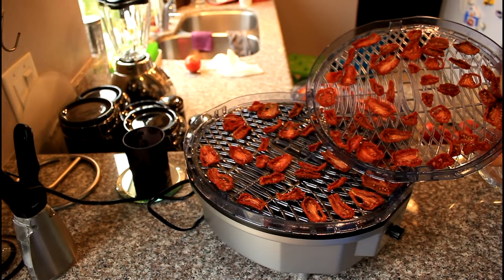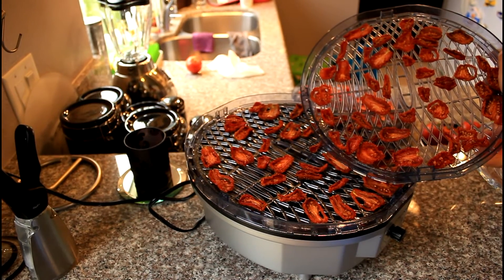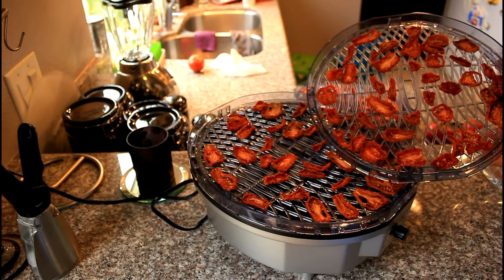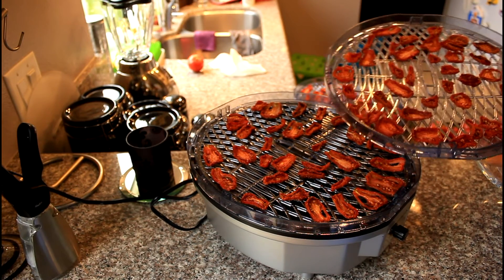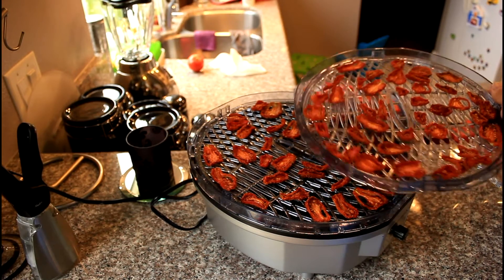So if you have lots of tomatoes and want to make dried tomatoes, go ahead and put them in your food dehydrator. I just sprinkled some olive oil and garlic salt on them and they taste excellent. Give it a try — thanks for watching!